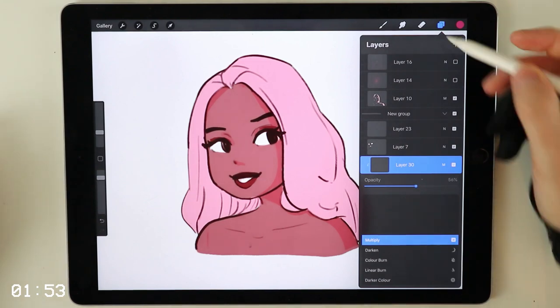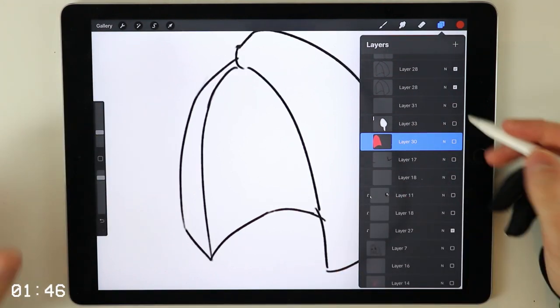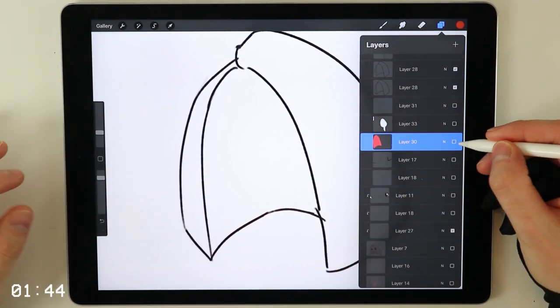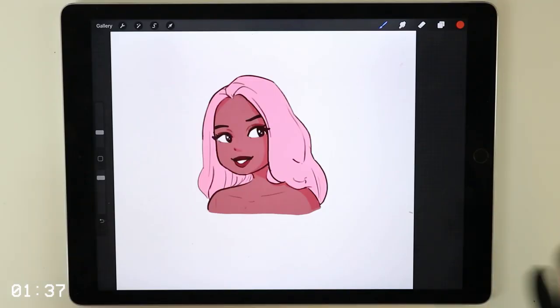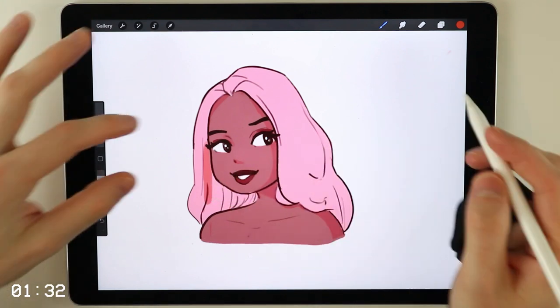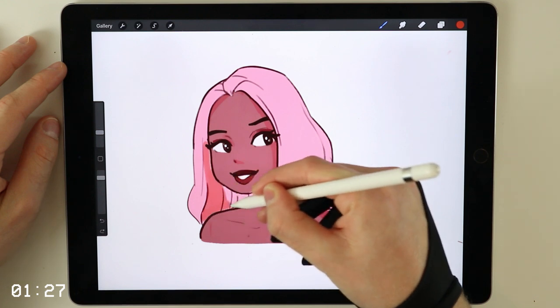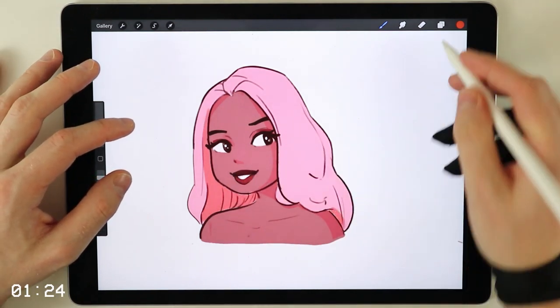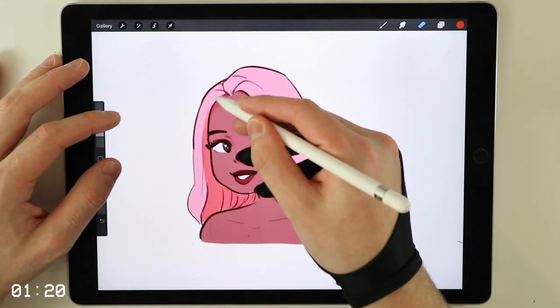I'm going to lower it to around 50%. Now I want you to think about hair as a wig. If we have a wig, I want you to only color in the inside of the wig — only the part that is on the inside. For our painting, most of it is actually covered by the head, so we only have to color in the part down here. We just color in this inside part of the hair and maybe on the edge right here.